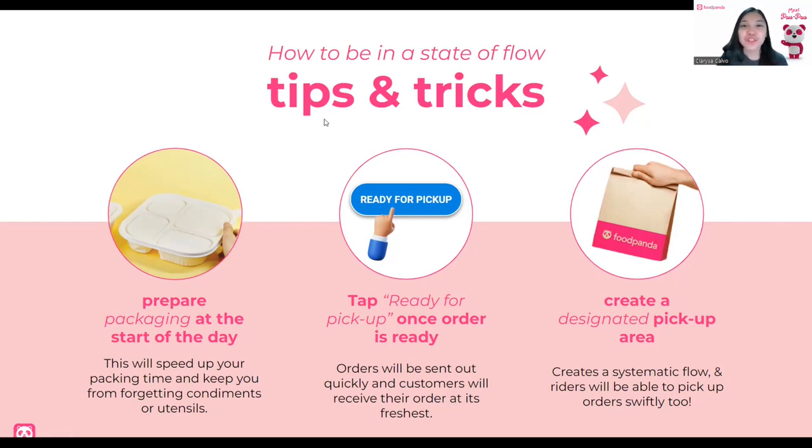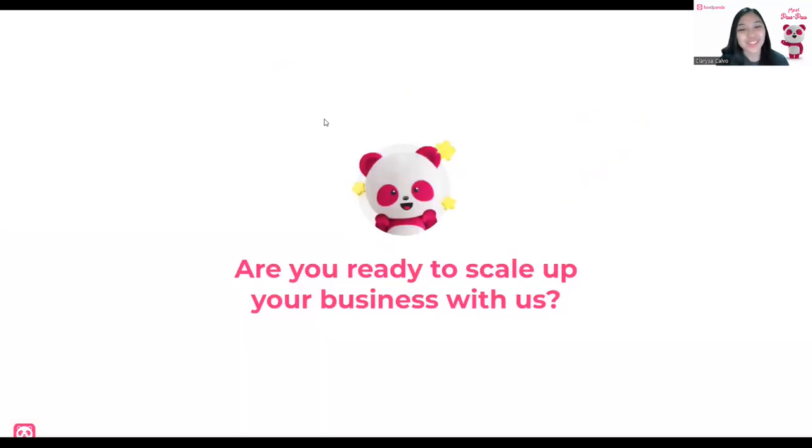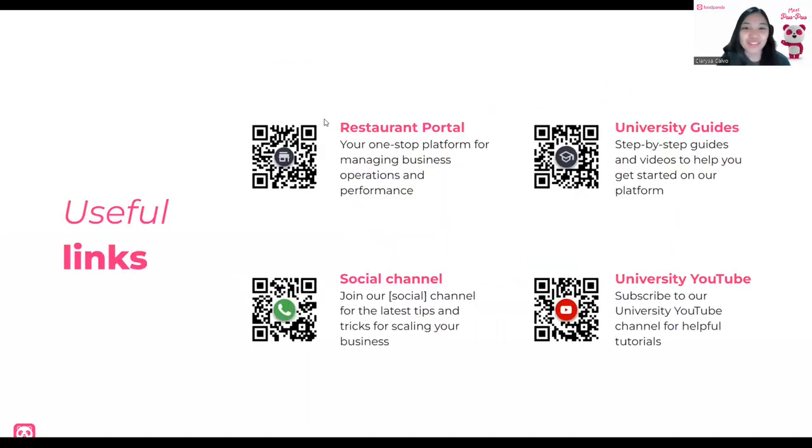Now we know all about the tips and tricks and we've learned the best of GoDroid. Are you ready to scale up your business with us? We have some useful links — learning doesn't stop at this Panda Class. We have the restaurant portal for you to explore: manage your menu, update your opening hours, and see everything about your operations and performance. We also have university guides with step-by-step content and other videos to help you get started on our platform. Scan the QR code to check out more videos. And lastly, follow our social channel to stay up-to-date, receive the latest tips and tricks, new features, and announcements from Food Panda.